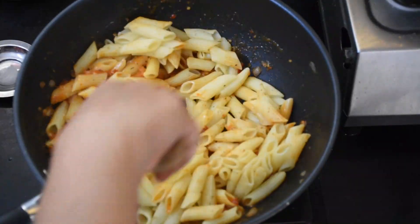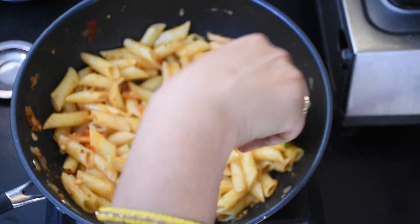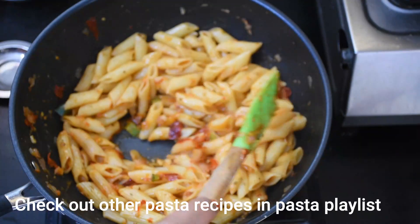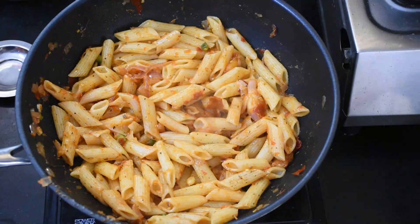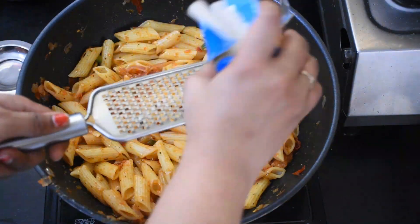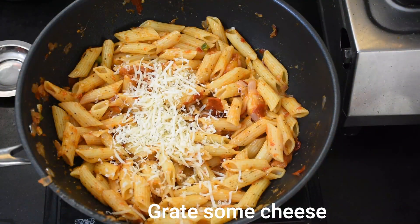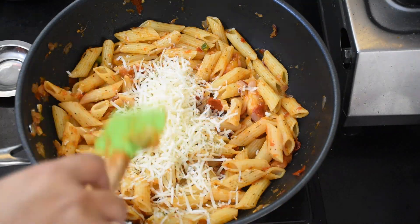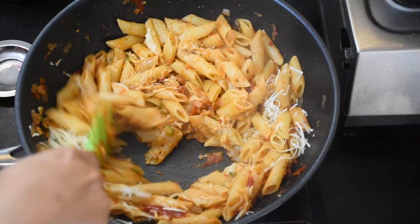This recipe is made almost every weekend. It is very easy. There are a lot of pasta recipes available — if you want, go to the playlist in the description box where I will give you the link. Then we will grate and add cheese. The amount of cheese depends on how creamy you want to make it. Add cheese and mix everything well.